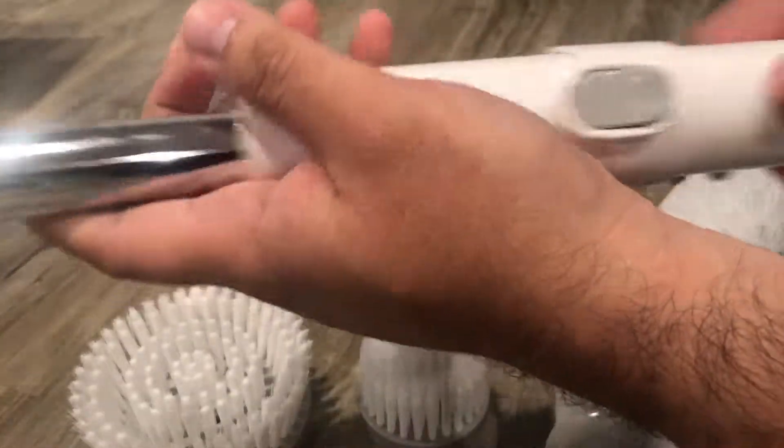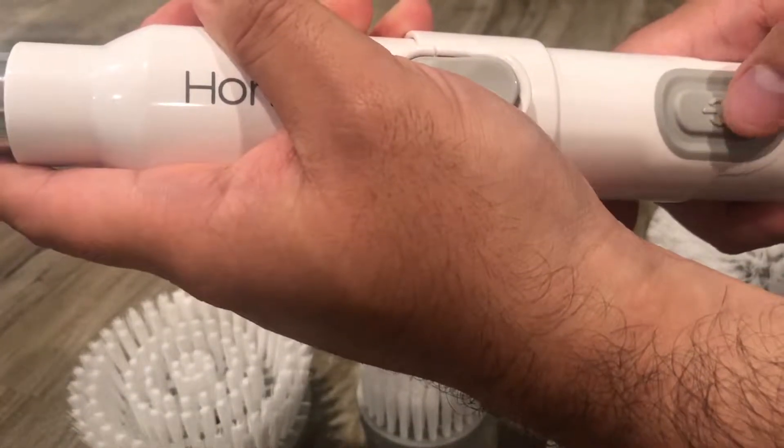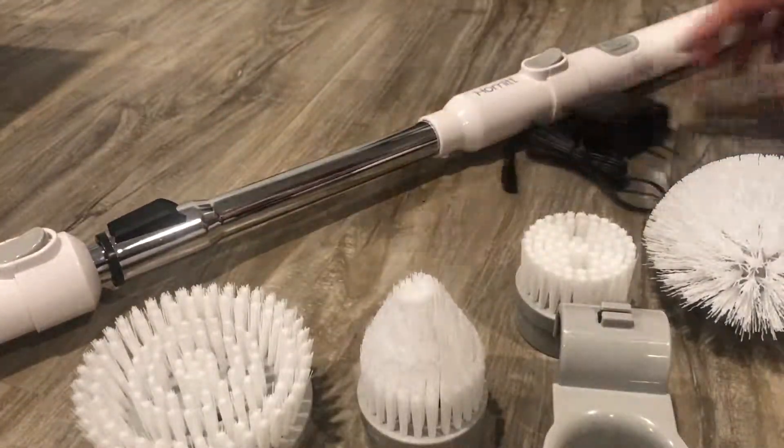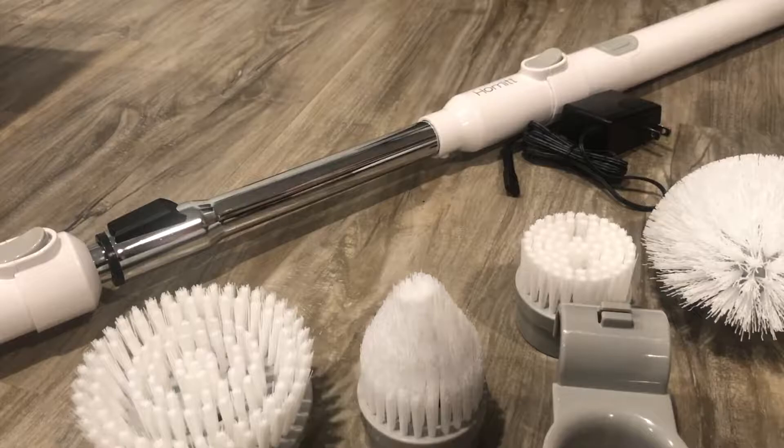What I like about this is... okay, so that's it. I'll charge it up and then see how it works. All right.